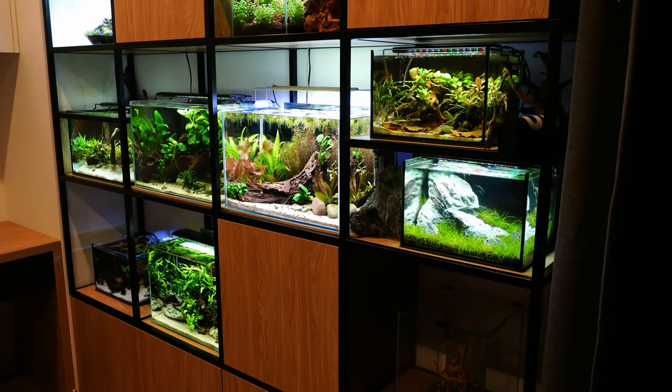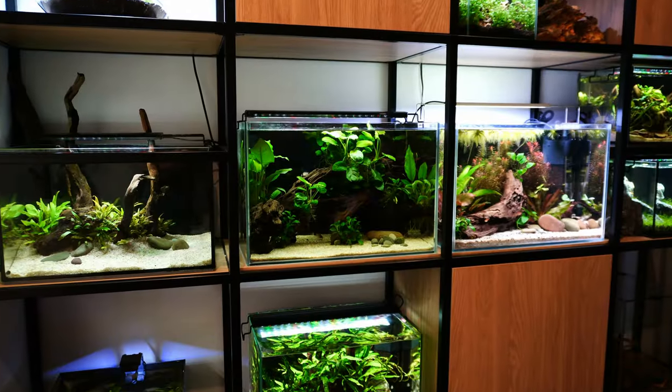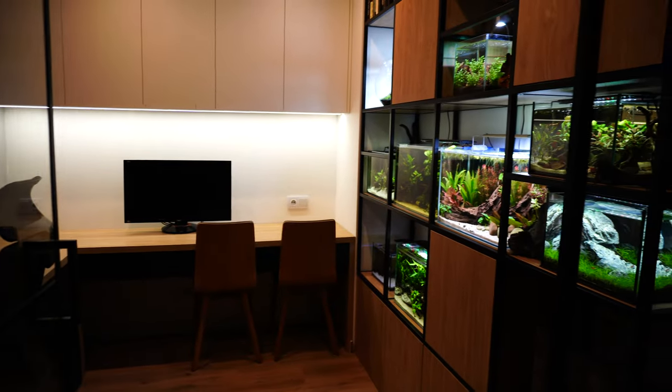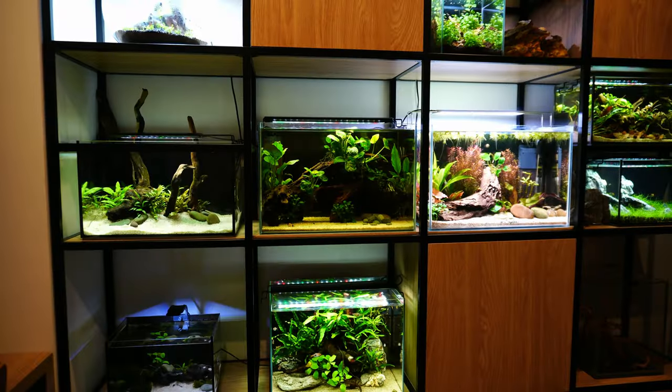This is going to be a very special video for me because today I will do something I have never done before. I will show you everything: my setups, my fish, my working area, my fish room.